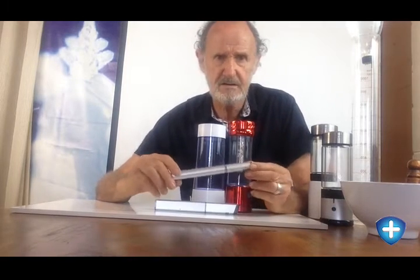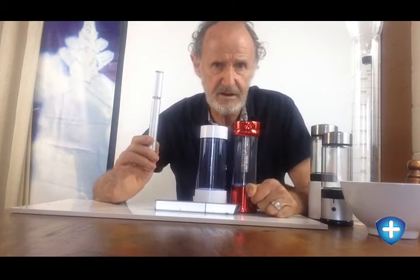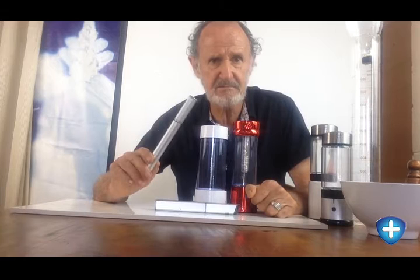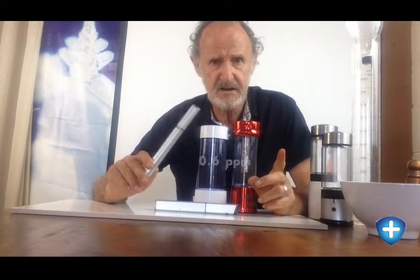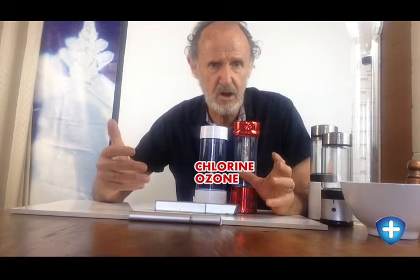The difficulty with these simpler bottles is that they don't separate the water — they use electrolysis but don't separate it. What that means is that the water you get, yes it's got hydrogen at about 0.6 or thereabouts, it's okay, but if you have any salt in the water you're probably going to have chlorine in the water that comes out. There's also the possibility of having ozone in the water because of this mixing principle.